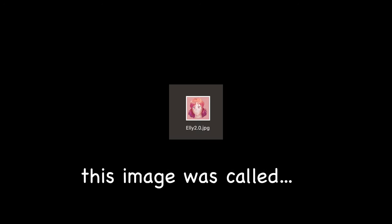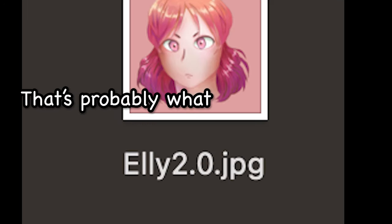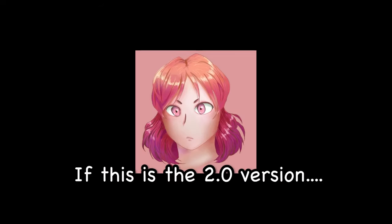Anyway, the file in which I saved this image was called Ellie 2.0. Ellie — that's probably what I named her. But if this is the 2.0 version, I'm scared of what the 1.0 version looked like.